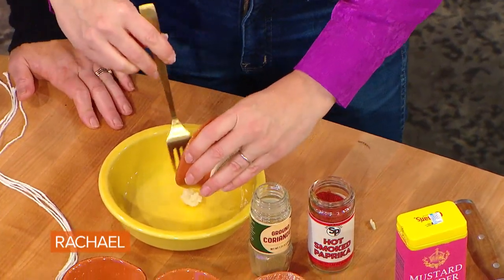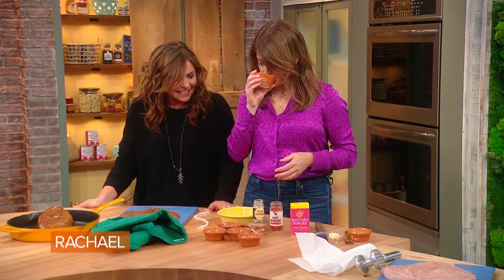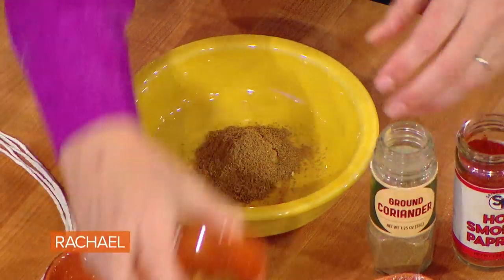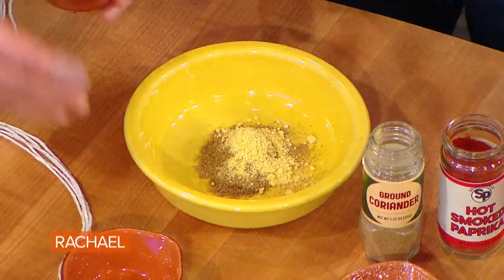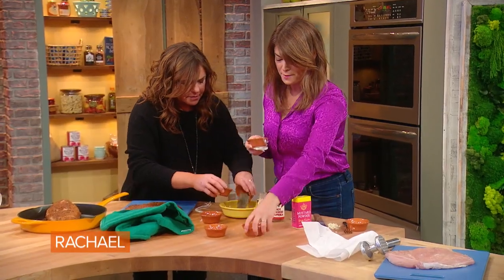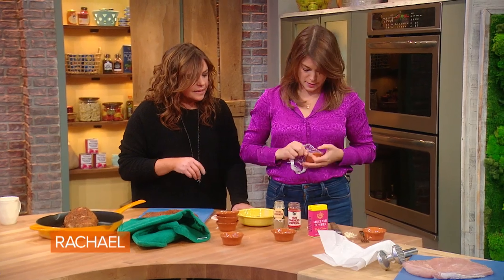Put that mashed pasty garlic mix in a bowl. To it you're gonna add ground coriander, mustard powder, black pepper, paprika, a little salt, and some brown sugar. And that's your pastrami mix.